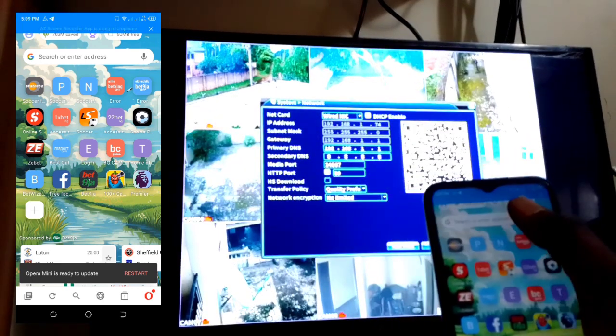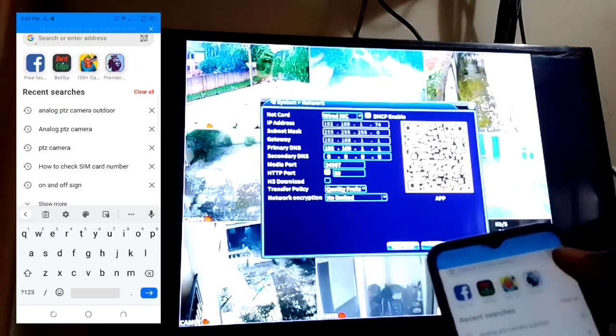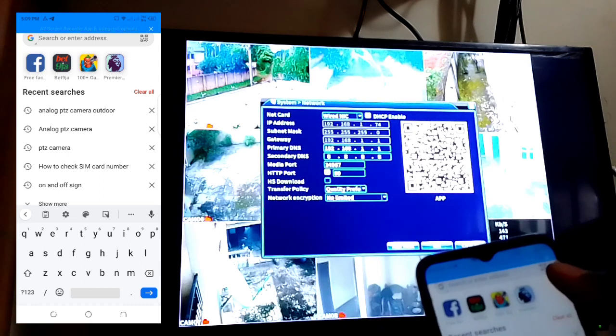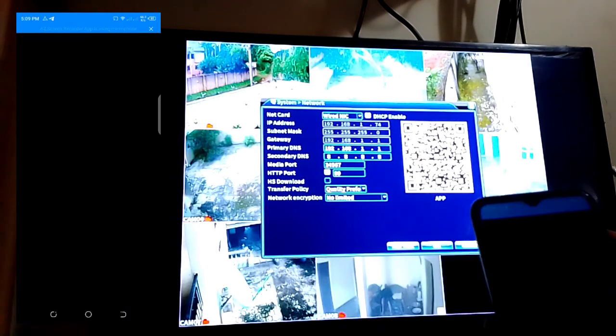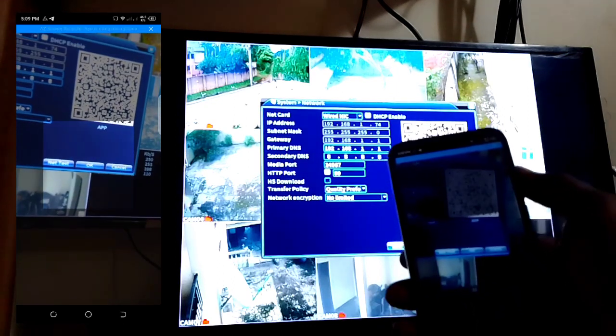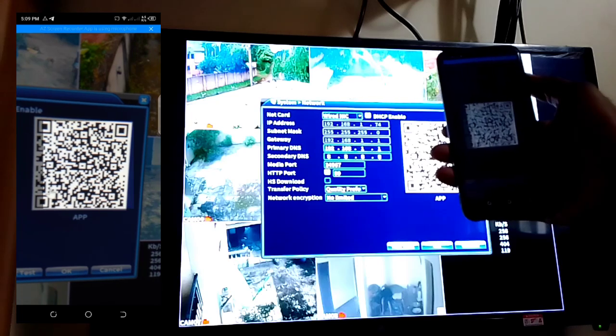Open your Opera Mini and go to search. You'll see a QR code icon up at the top — click on it. Once you click on it, you can scan the app QR code directly from the TV or monitor screen.